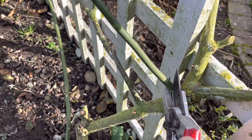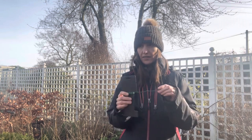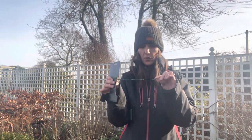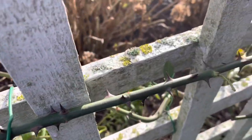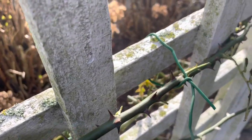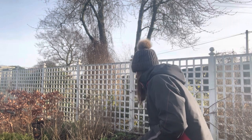You can use string, which I normally do, but the trellis behind me is in need of a paint. If I tie it all in it'll be a real pain to cut it all off again. So I'm using thin wire with a rubber coating — I can release the roses, paint around it, and then tie them in again. I've actually found that quite good.